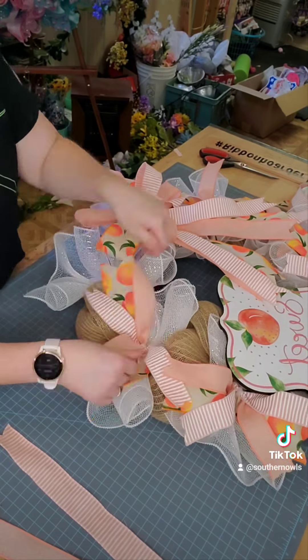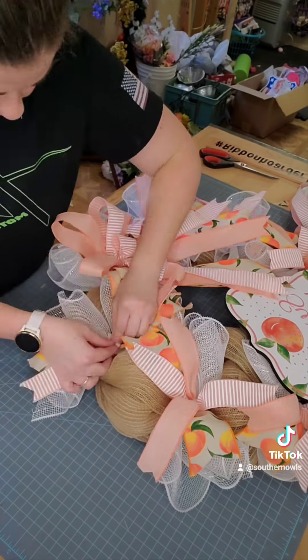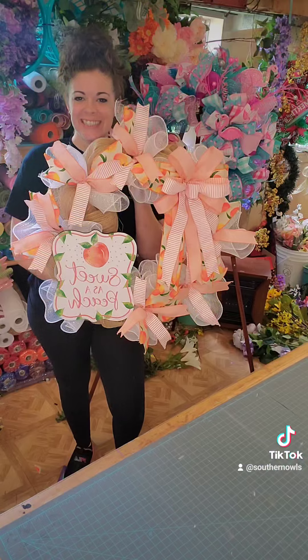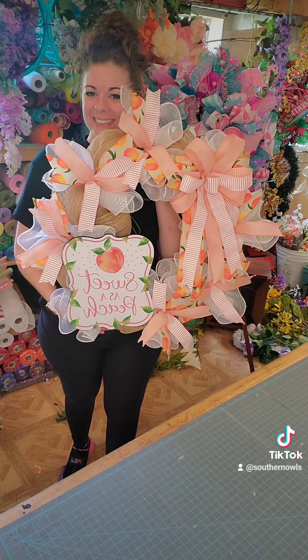And then I am going to go back to that original pattern by just putting down that first ribbon and then doing the X pattern and spreading out those ribbon tails. Look how stinking cute! Thanks for hanging out with me and here's the completed wreath — you can find it in my Etsy shop. See you soon!